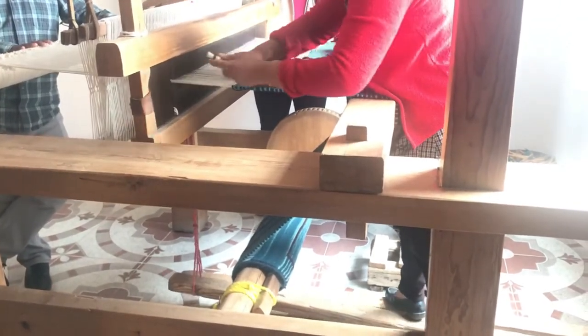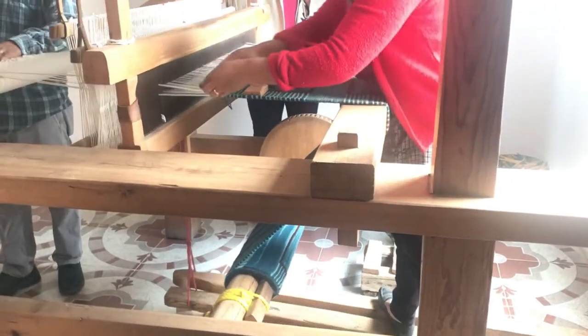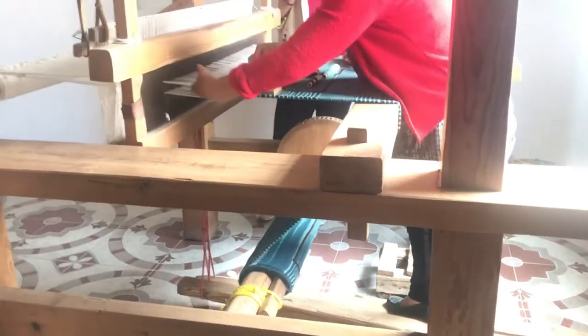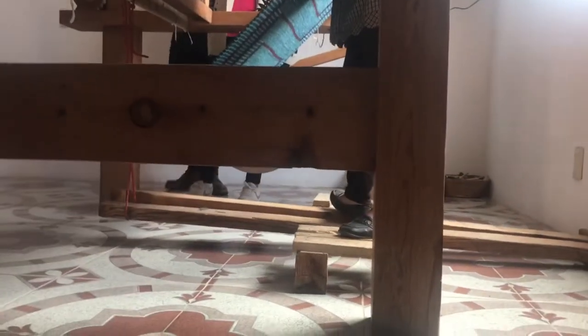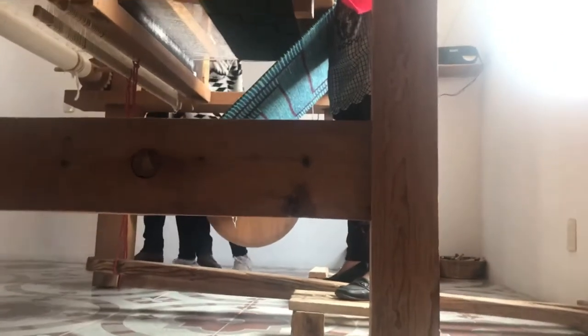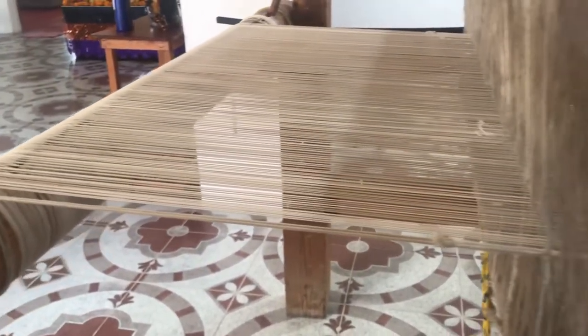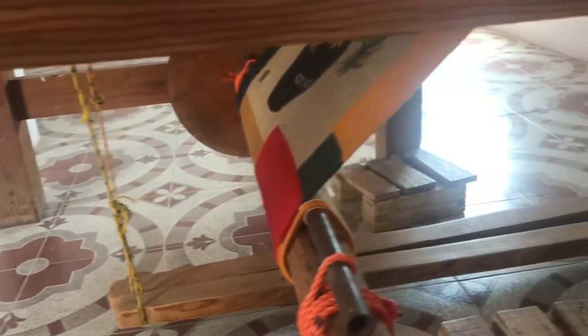Do you notice her feet working on those boards down below? As she steps on each board, it switches the warp back and forth. The warp — W-A-R-P — are the white threads that run the length of the rug or tapestry that they are weaving. It is what she puts the yarn back and forth through to make the pattern. Here you see the warp up close and all of the strings that attach to the boards that she puts her feet on that makes it work.